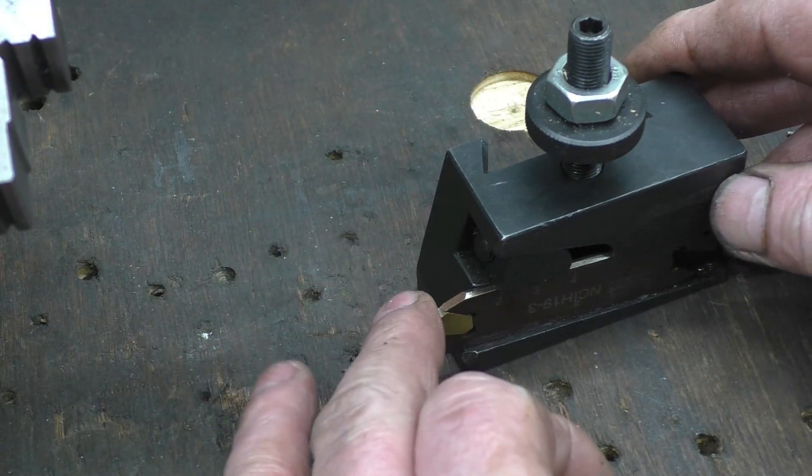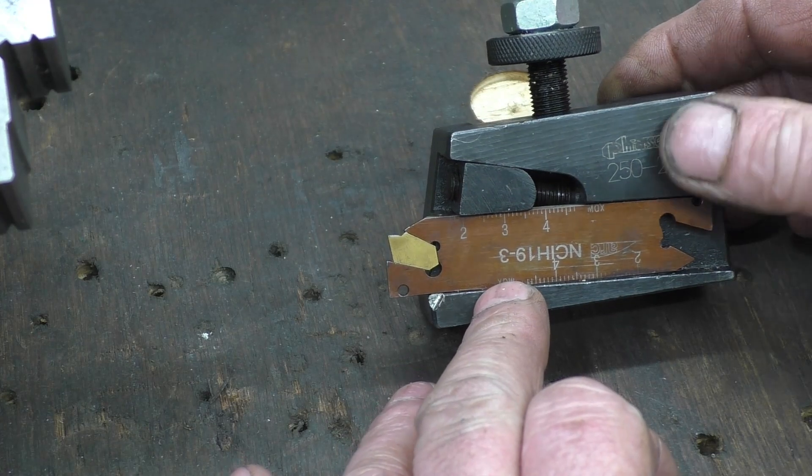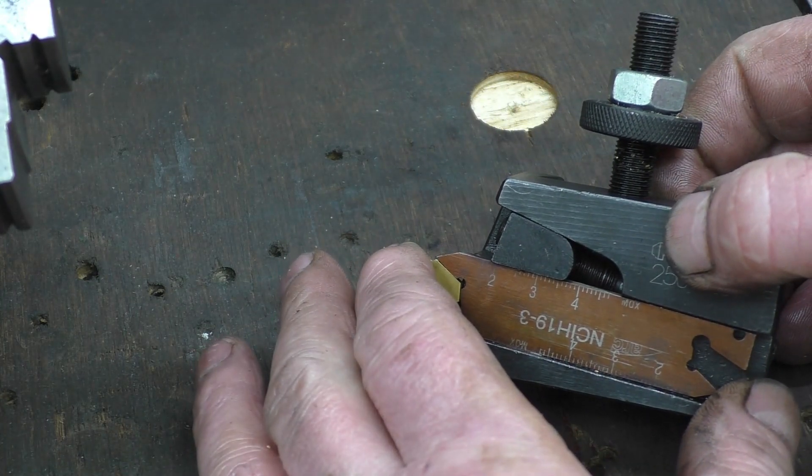This is another one, once again with an insert. This one's three millimetres wide so it's a broader cut. Different type of holder — there's a little allen key in the end that pulls a wedge down, and that's what holds the blade in place.